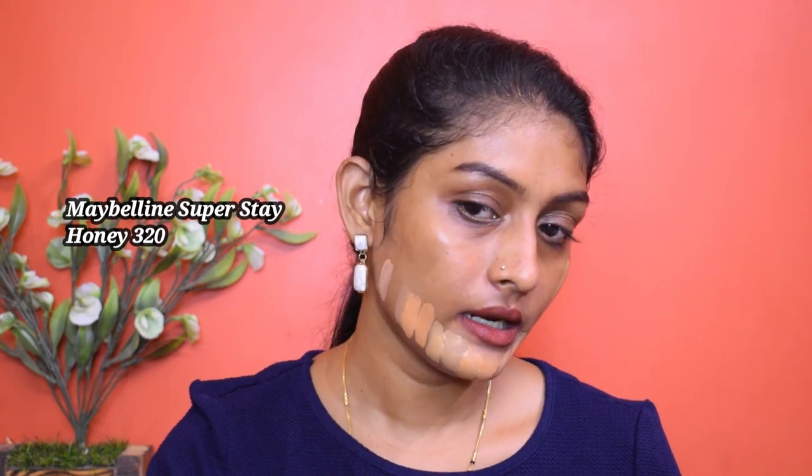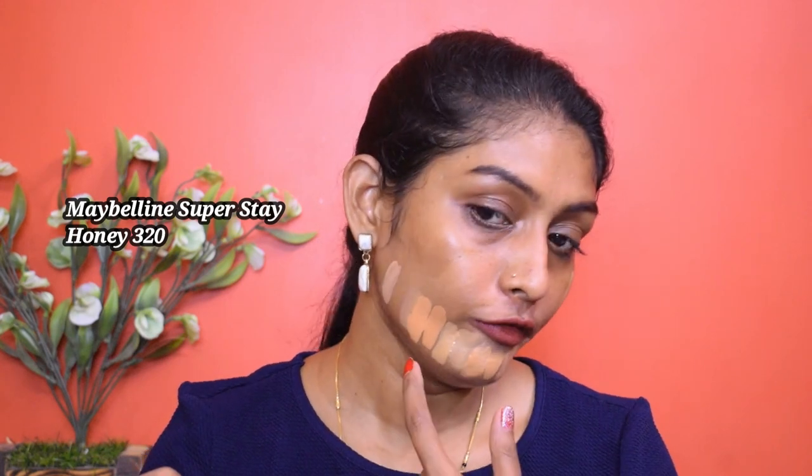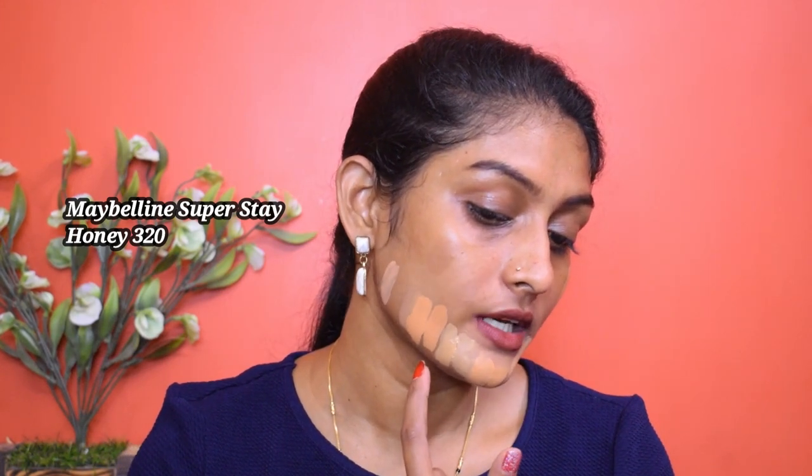I don't know if the camera is capturing it or not, but the Maybelline Superstay 320 is ever so slightly oxidized — not a huge difference, but it did oxidize just a little.